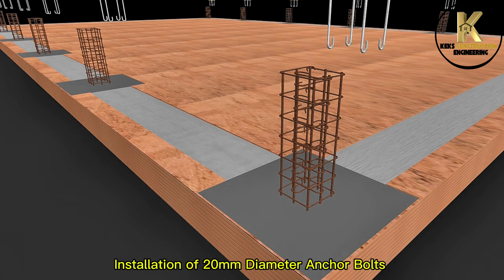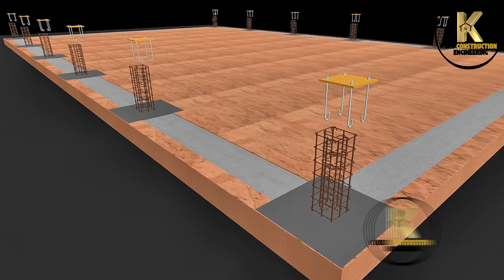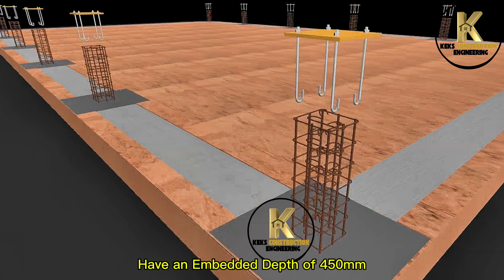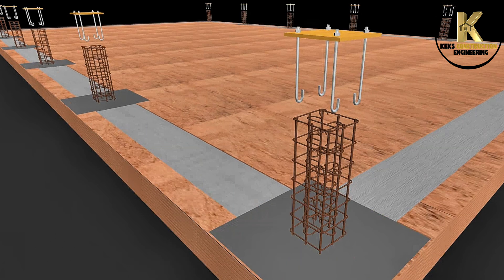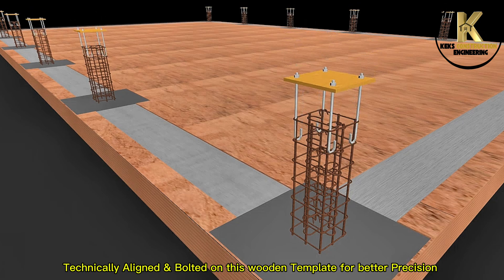Installation of 20mm diameter anchor bolts with an embedded depth of 450mm. Technically aligned and bolted on a wooden template for better precision.